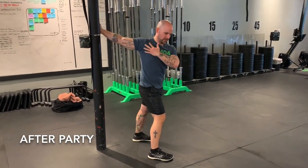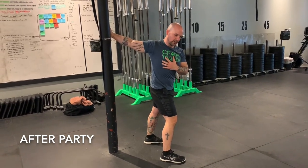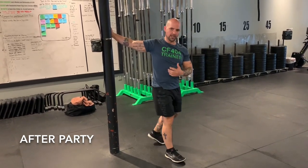Get a nice stretch through the front of the pec and outside the shoulder. We're going to spend about 30 seconds on each side — have fun.